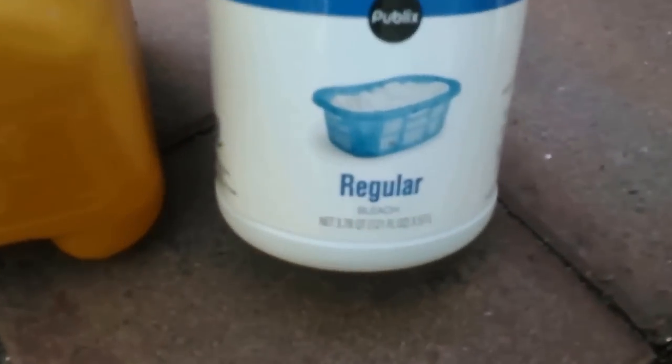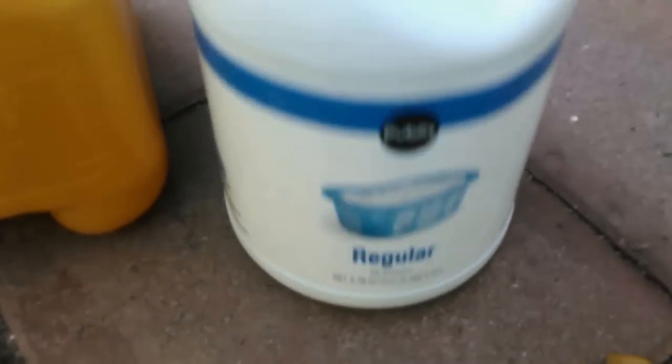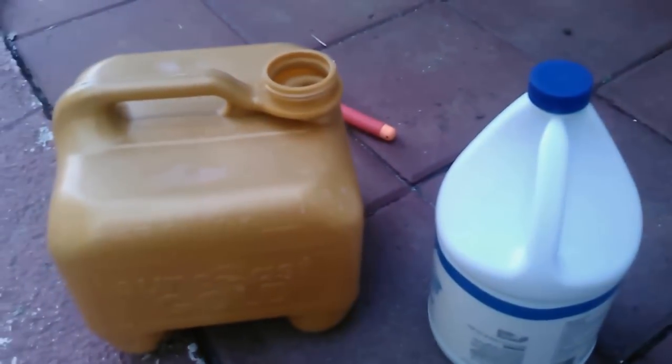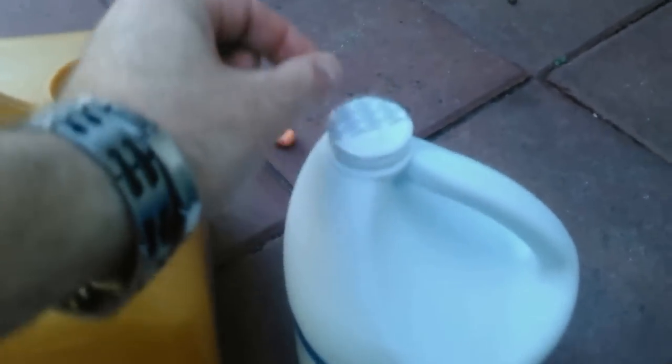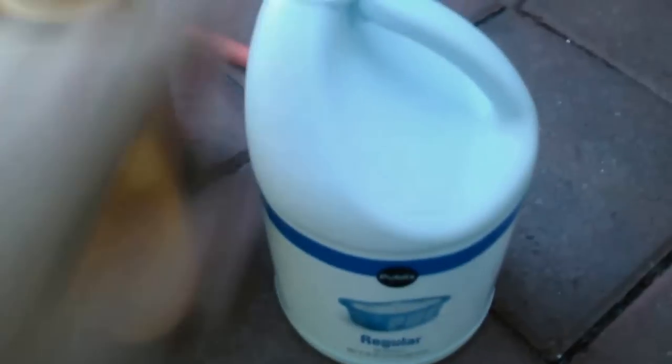I ran up to the grocery store and got some regular unscented bleach — be sure it's unscented. The main ingredient in here is sodium hypochlorite, which is the exact same thing as liquid chlorine. So if you run out of chlorine in a pinch, you can go up to the grocery store and get some unscented bleach.